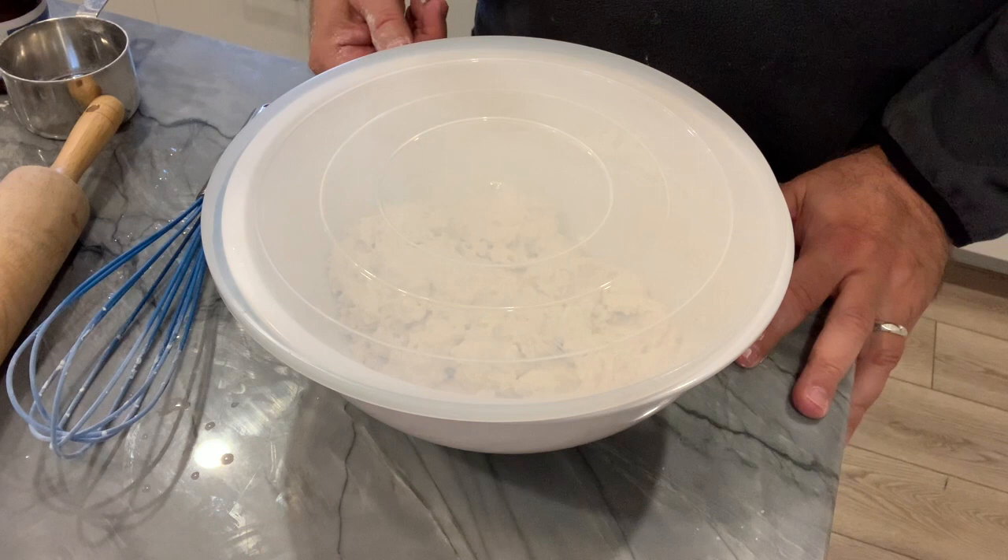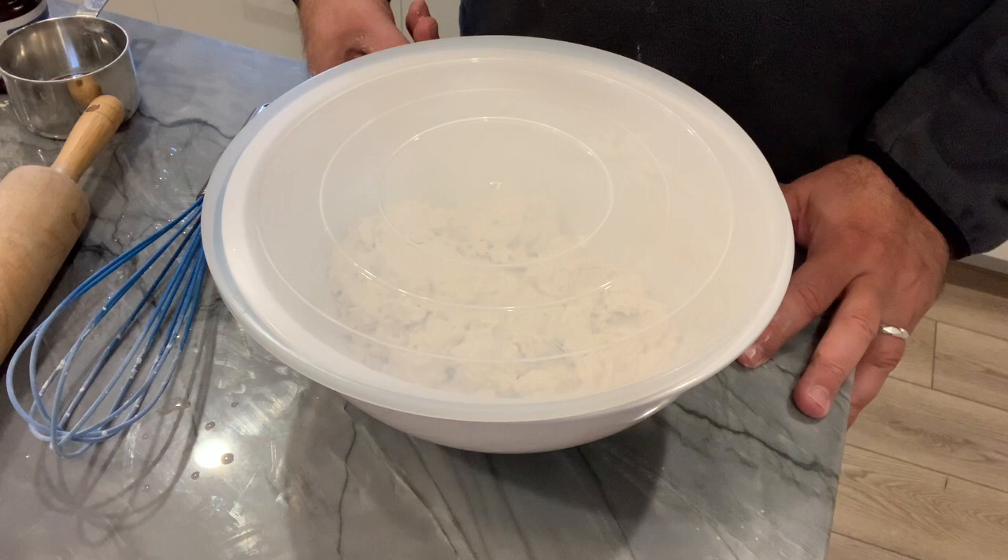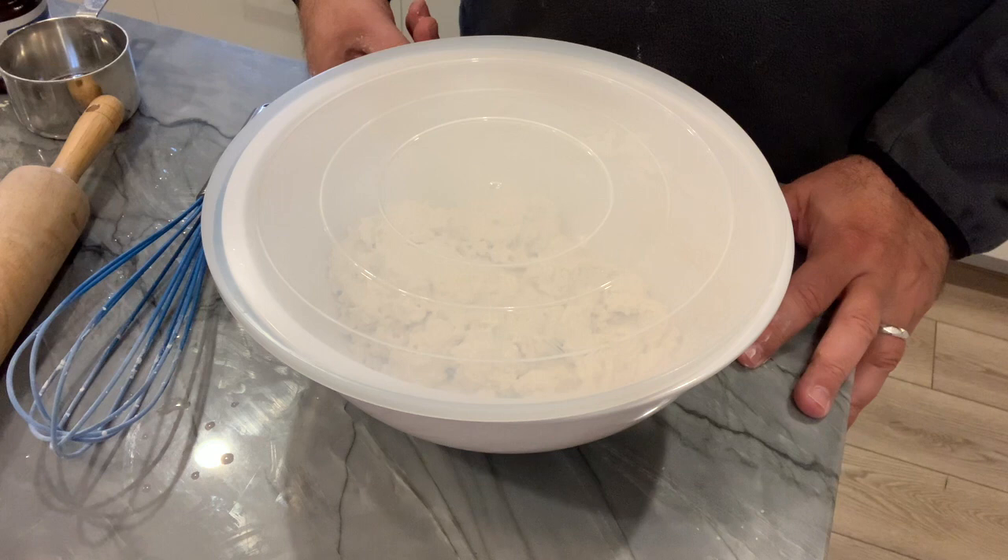Now I'm going to put a loose-fitting lid on that, and it is going to sit on the counter in about a 70–71 degree kitchen. It's just going to sit here and ferment for between 10 and 18 hours. We'll check in again once it's done fermenting on the countertop.